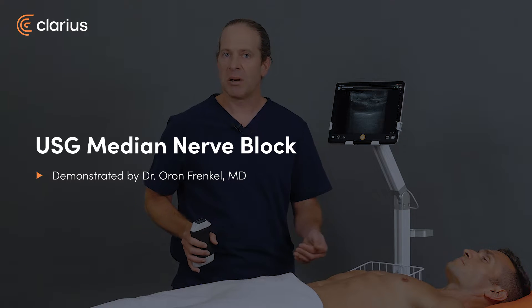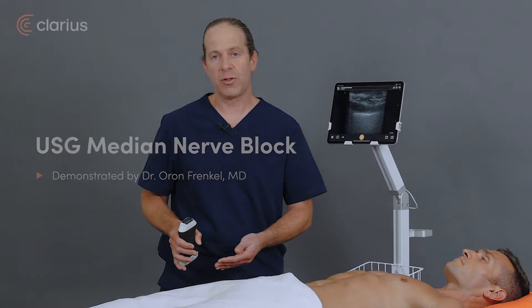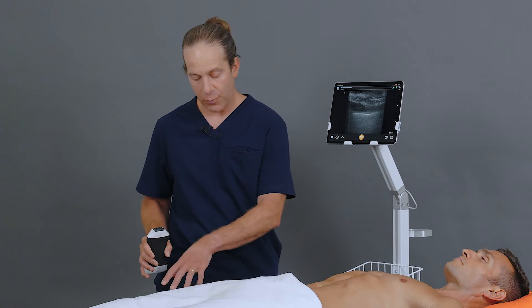An ultrasound-guided median nerve block can provide excellent anesthesia either for pain control or further procedures that need to be performed in the distal forearm or the hand.